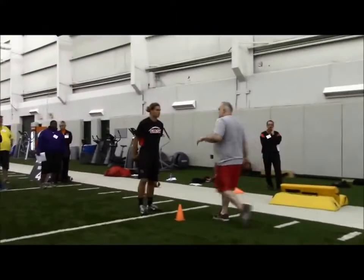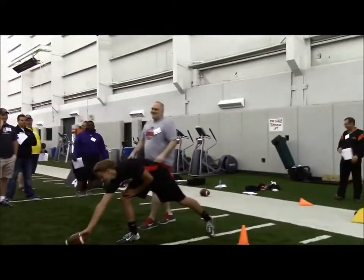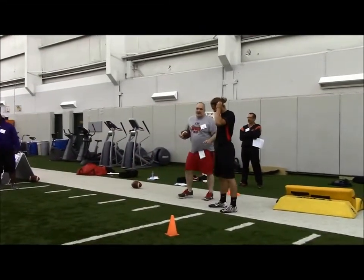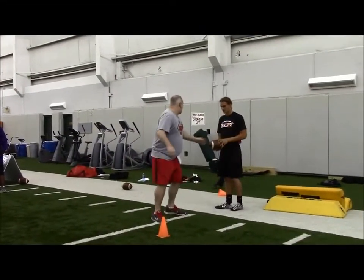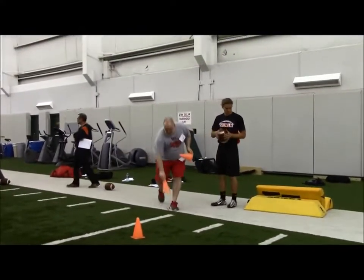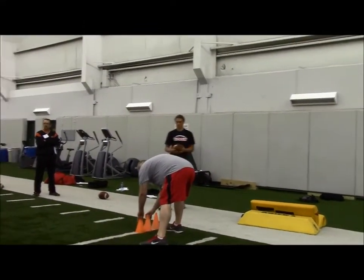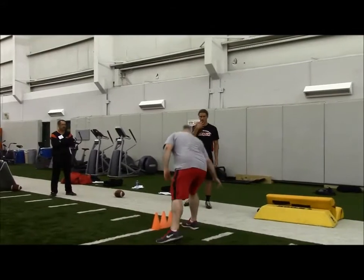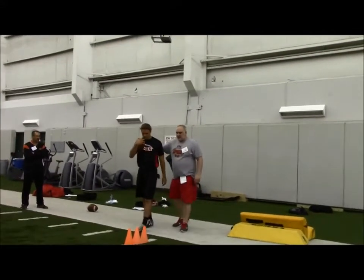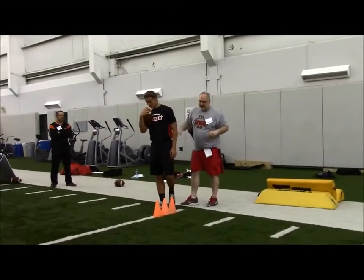We preach a lot of ball security — it's probably something I talk about 95% of the time. I've got people at work who tell me to shut up a little bit. But it's just so important. So I'm going to show you a couple of quick drills that work on balance and ball security.